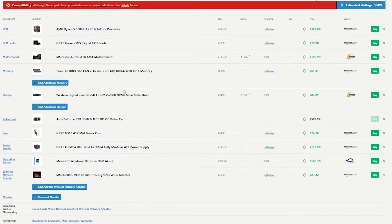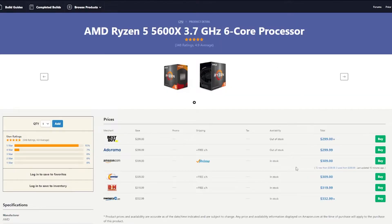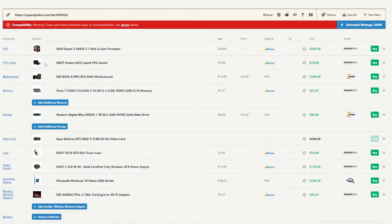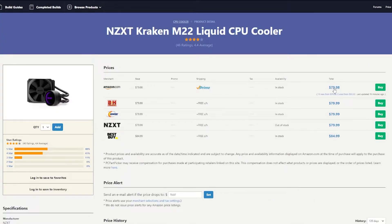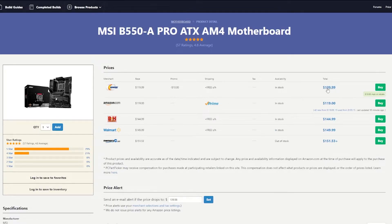I've already put everything in PC Part Picker, and I'm going to go through this and see what kind of value we get going with the NZXT build. For the CPU, I got the Ryzen 5 5600X — cheapest price in stock: $309. For the CPU cooler, I got the NZXT Kraken M22 — cheapest one in stock: $79.98. And for the motherboard, we got the MSI B550-A Pro ATX — the cheapest one in stock is from Newegg for $110 after a $10 mail-in rebate.